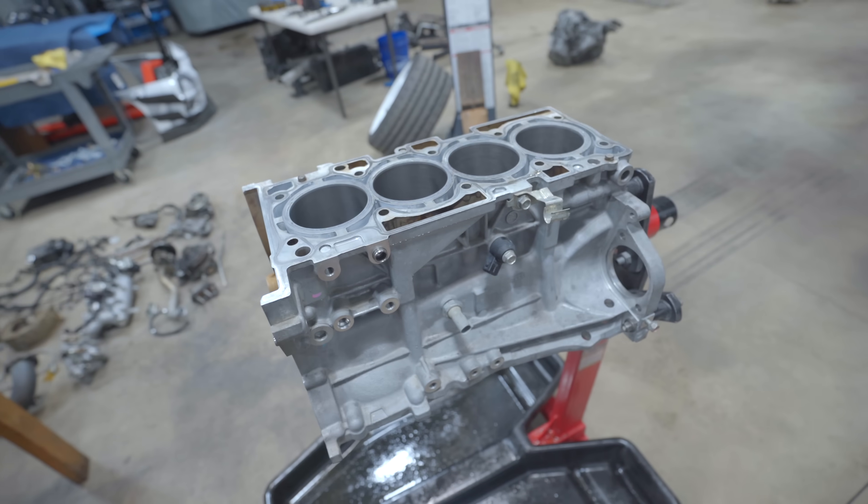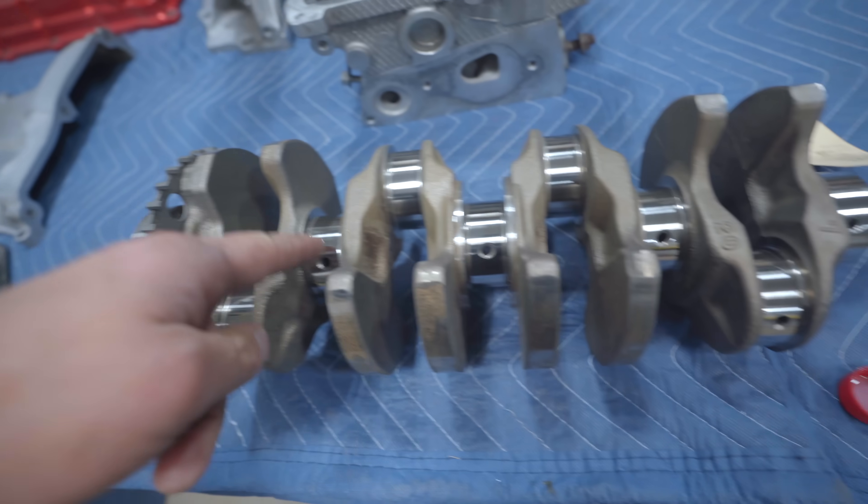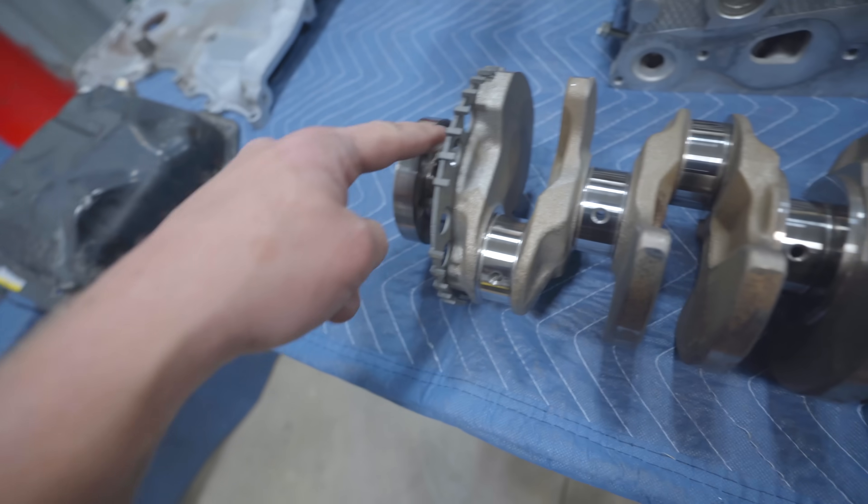Let's start off with the main line - main, main, main, main - that would be rod. On the main line I want it around 20 thou. The rod a little bit looser, around 23-24 thou.